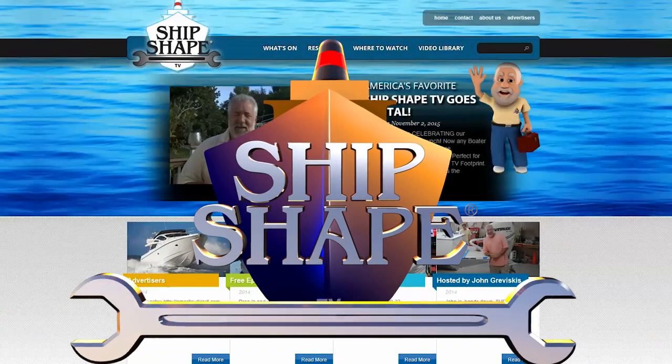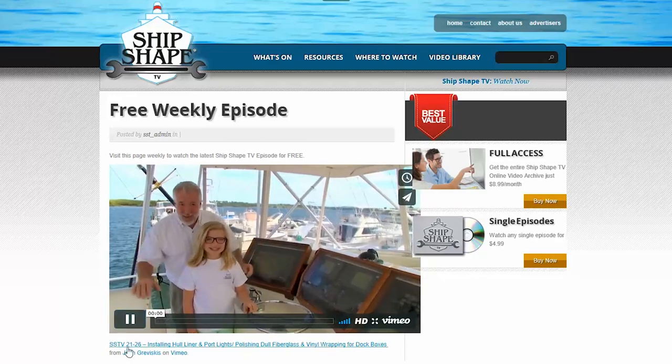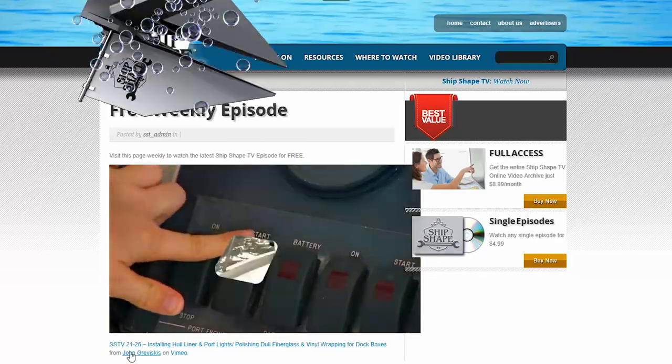If you'd like to watch today's episode again, go to our website ShipShapeTV.com and watch it free on any device, anytime, anywhere in the world. Tell a boating friend today.